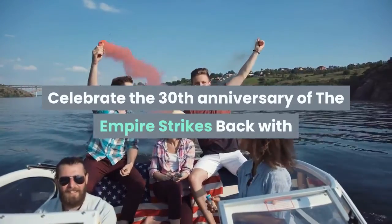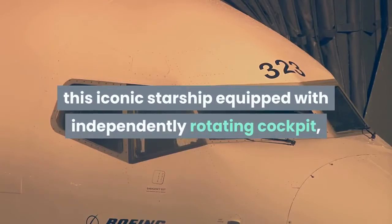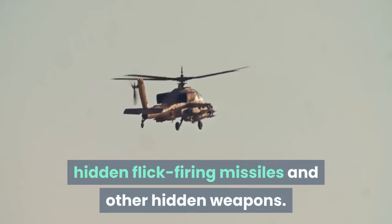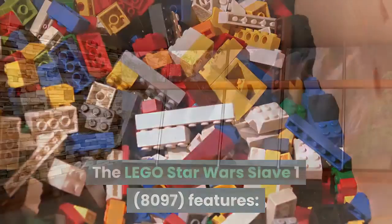Celebrate the 30th anniversary of The Empire Strikes Back with this iconic starship equipped with independently rotating cockpit, hidden flick-firing missiles, and other hidden weapons. The Lego Star Wars Slave I 8097 features: